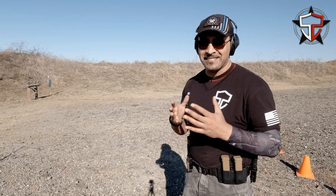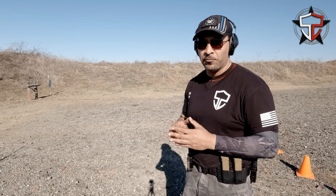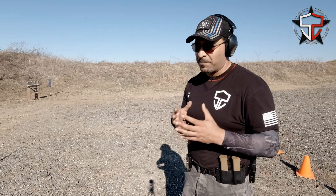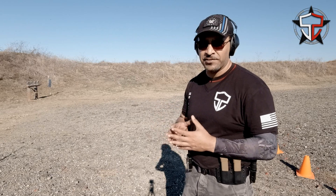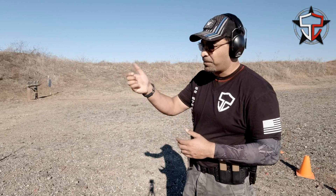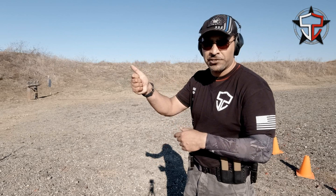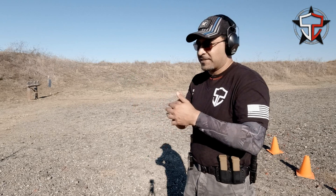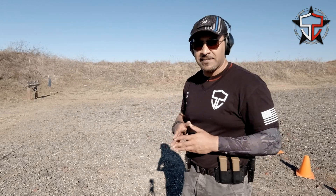Hopefully this video helps you guys out. Recoil management is simple — it's just not easy. It takes a little bit of time, some reps, and then next thing you know you're locked in and good to go. Try to get in with an instructor or into a class that really helps you focus on that. Start with a high grip into the beaver tail, lock in that pinky with a cinch grip for front-to-back pressure. Use your support hand with the thumb far forward for lateral pressure. Make sure your weight is in the ball of your feet and your body is supporting your behaviors with the gun. If this video helps you guys out, make sure you like, share, subscribe, and I'll see you on the next video.